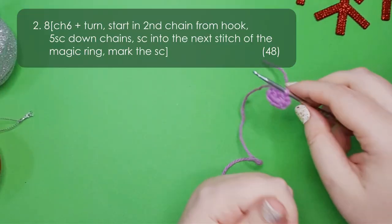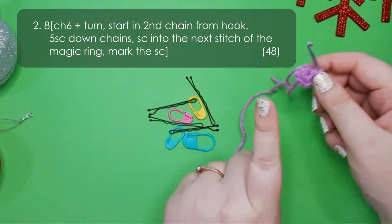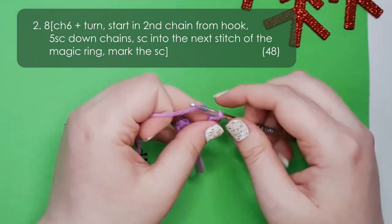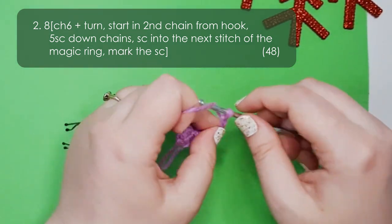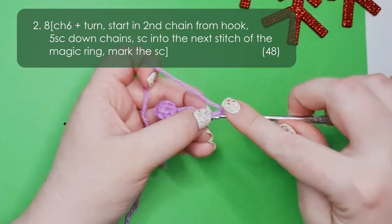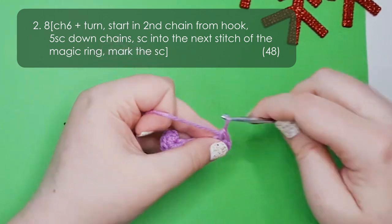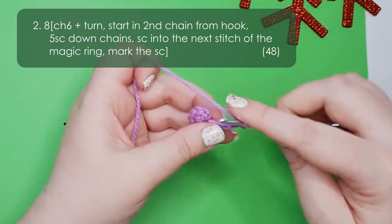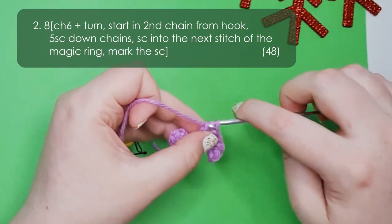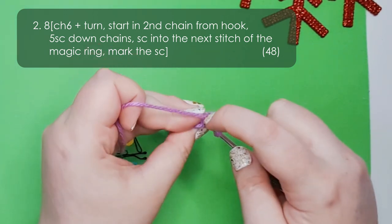In row 2 we're going to be making his tentacles. You might find it a little easier if you have some stitch markers on hand — we'll mark certain stitches as we work up his tentacles. Row 2 starts by chaining 6. We're then going to turn so that we're working down those chains, and starting in the second chain from our hook we're going to put a single crochet into each of the chains back down to the base — that's five single crochet in total. There is his first tentacle, and then we're going to single crochet into the next stitch along our magic ring.